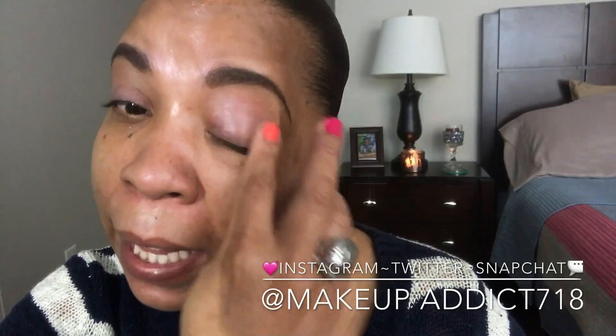Now I'm gonna prime my eyes with my Urban Decay Anti-Aging Shadow Primer. I'll put a little dot on this side and some on the other side. I like this primer a lot — I like how it blends out on the lid, and it does not make my shadow crease. Definitely when I finish with this deluxe sample size I'm going to purchase the full size.